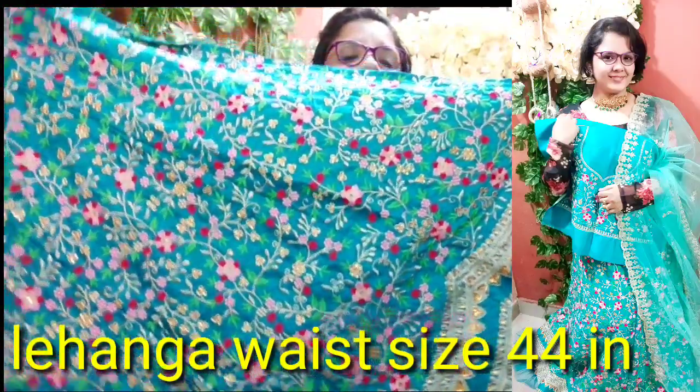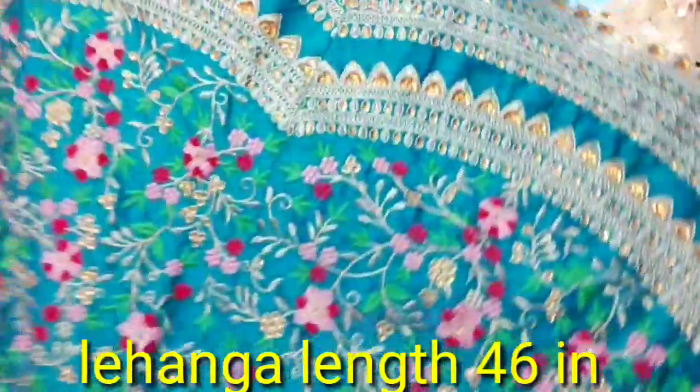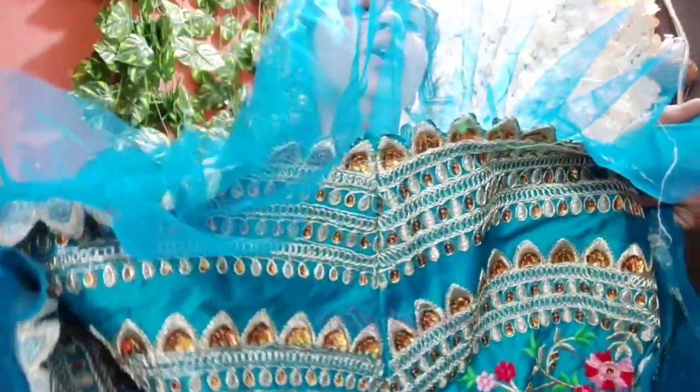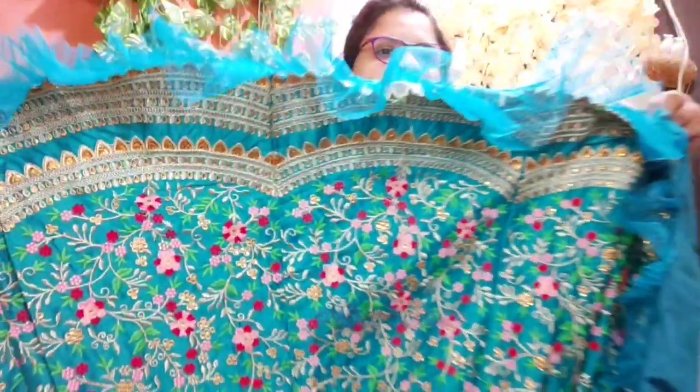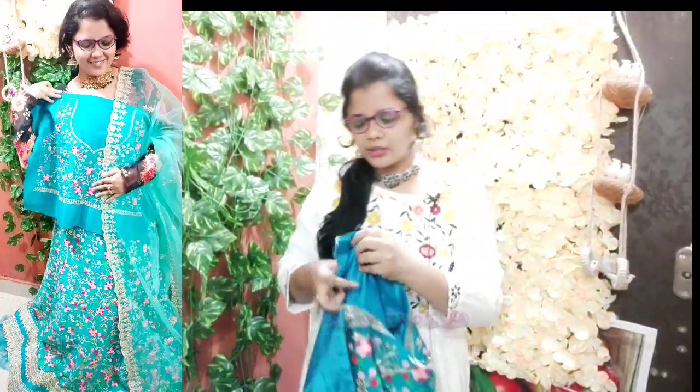The bottom part features the same color combination with pink and white color. The design is a net type. We have a lot of lace and silk material, with no extra lining.